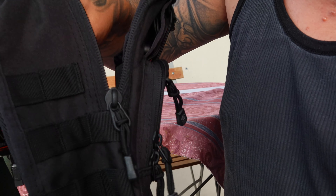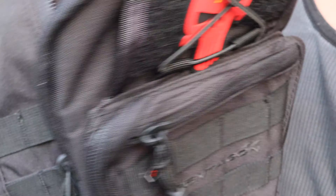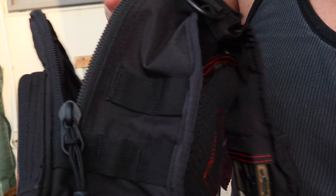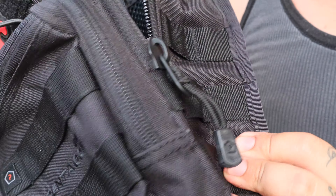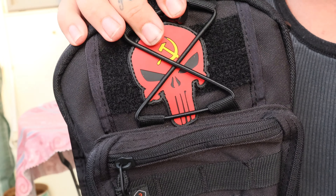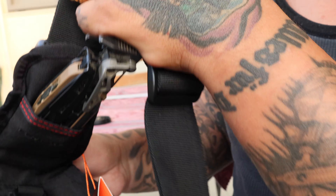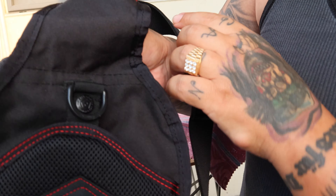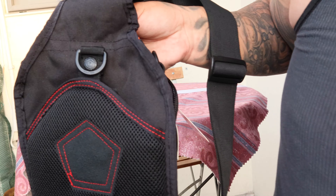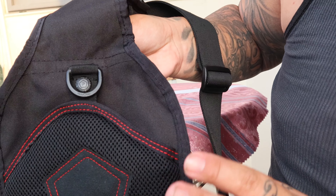Those are the sides of the bag, and the front. I love this because it matches the back of the bag — there's a bit of red at the back, and that's why I like it most.